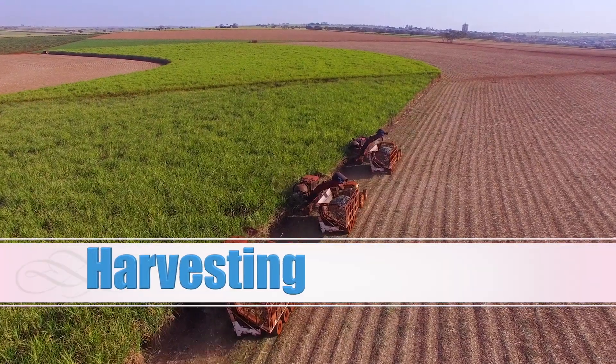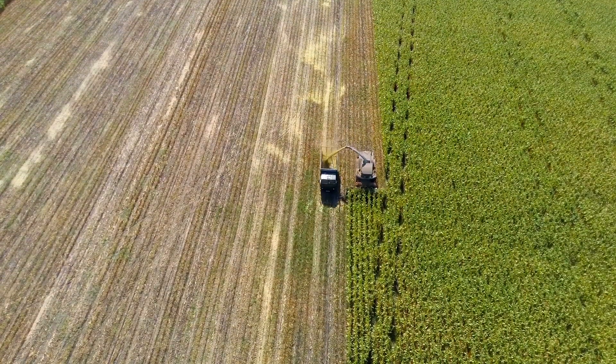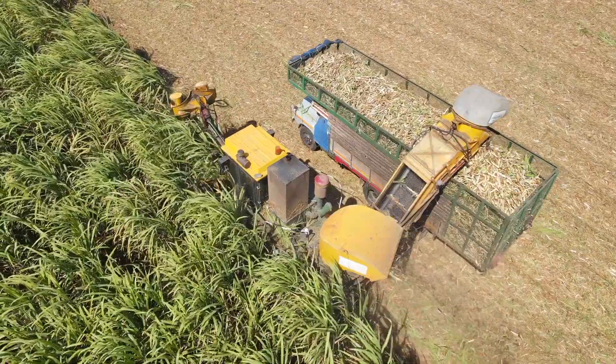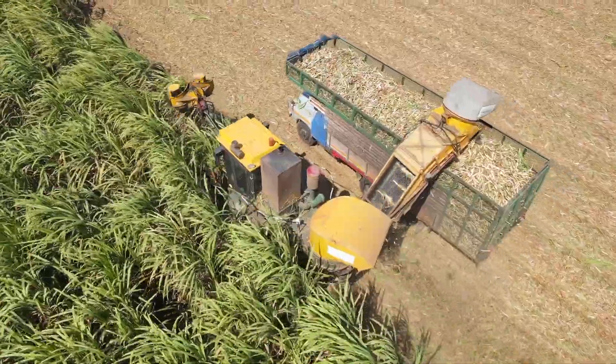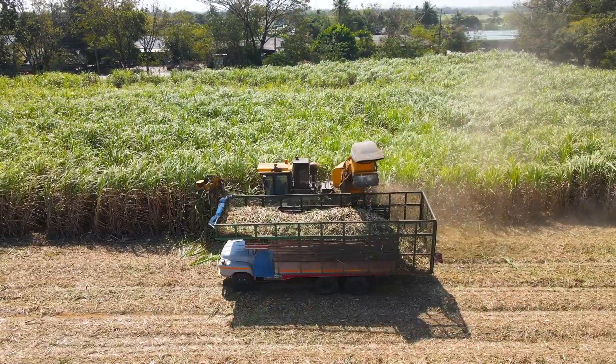Once the sugarcane reaches its optimal maturity, it's time for harvesting. Traditionally, the process was done by hand, but modern machinery has greatly enhanced the efficiency.